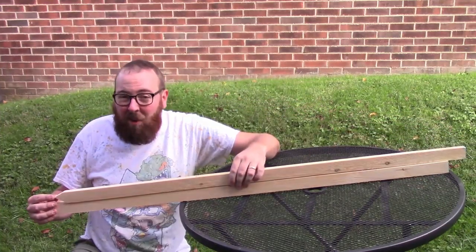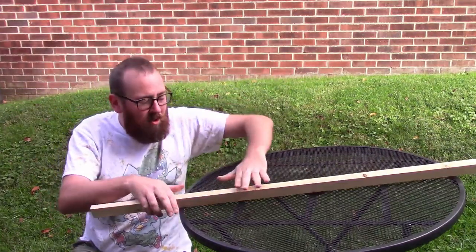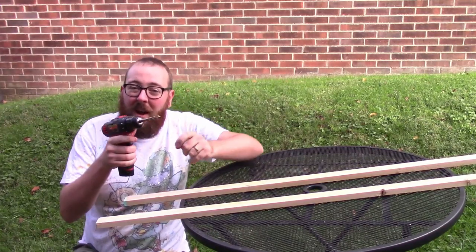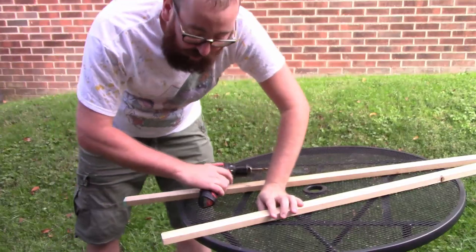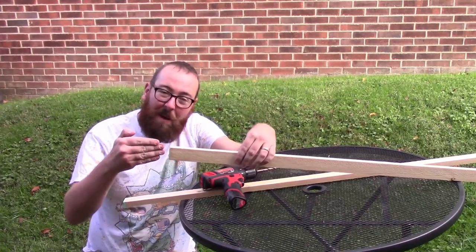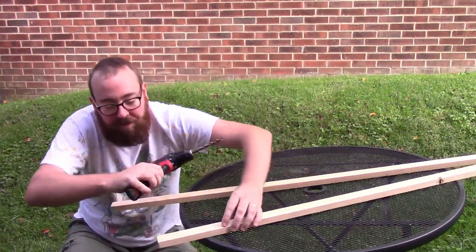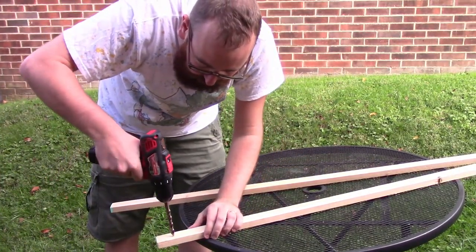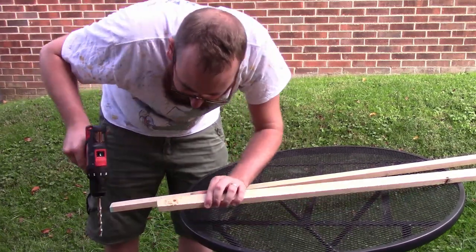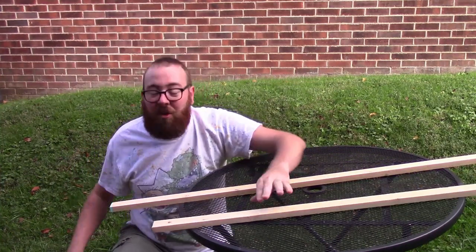Our tent poles are nearly done, but what we need to do next is make a place for the string to go through. Take a drill with a pretty large drill bit — it'll be much larger than the string itself, and that's perfectly fine. Make sure you're not too close to the edge, because if you start pounding that part in, there could be a tendency for that hole to break. Give yourself a good inch or so back, center the drill bit over the hole, and drill a nice hole. Do that to both tent poles and our tent posts are done.